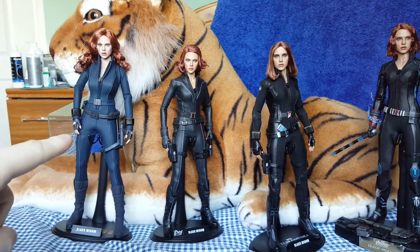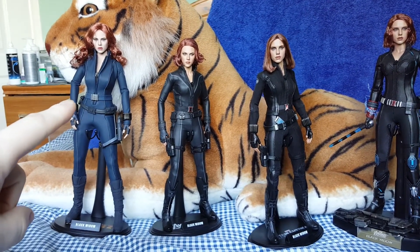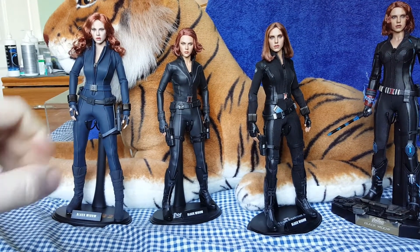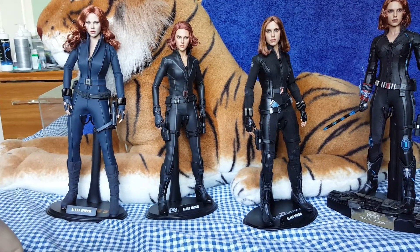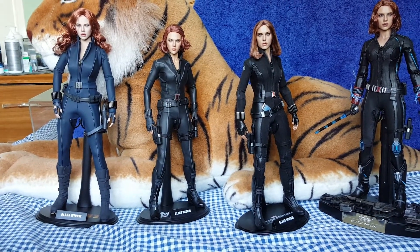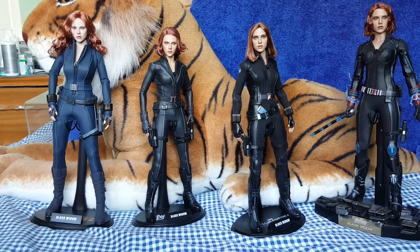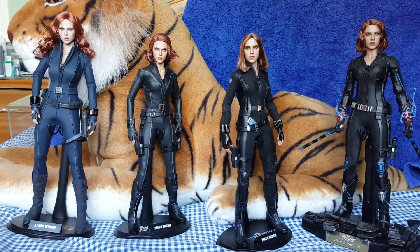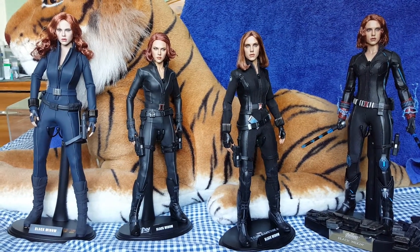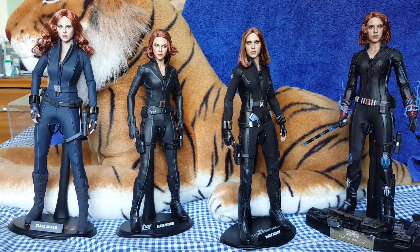This one is too tall for Scarlett — the proportions are all wrong, the breasts are a little bit too big, the backside sticks out a little bit too much. You'll see that when I put the figure side by side — side profile — which I'll do in a little while. None of them in my opinion resemble Scarlett perfectly, facial-wise. One is better than the others and I'll come to that when we move on to the head sculpts.